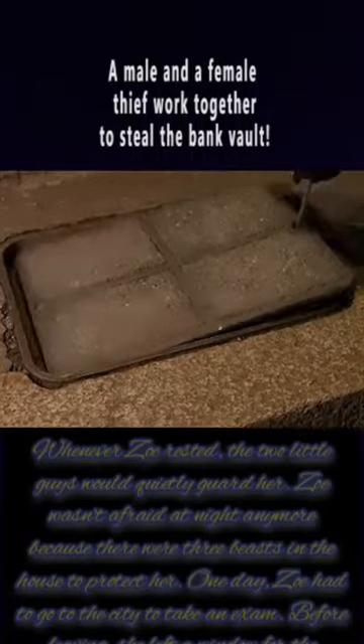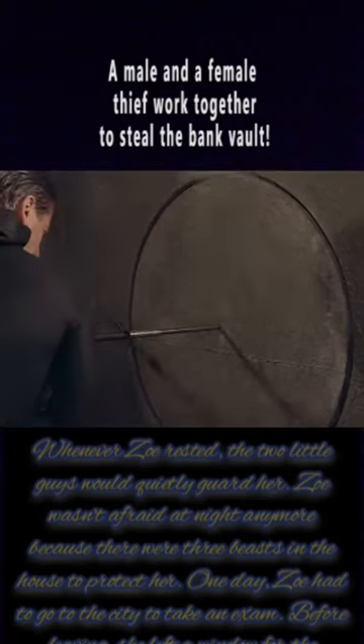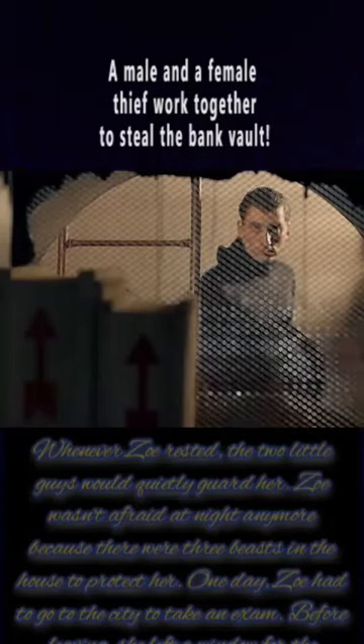He immediately entered the sewers through the manhole cover near the bank and followed the pipe all the way down to the bank. Using a special three-pronged drill, he drilled a circle through the outer wall of the vault and pulled out the concrete, opening up both the outer and inner walls.